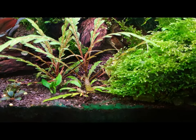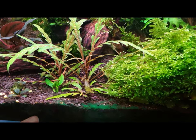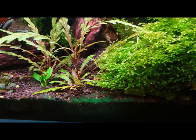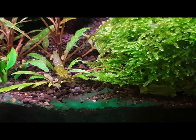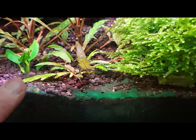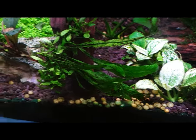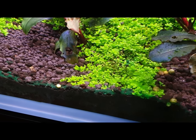Hi YouTube, this is Emboli. Today I'm going to be talking about this algae here. It kind of looks like slime and it tends to grow in areas where there is less flow.